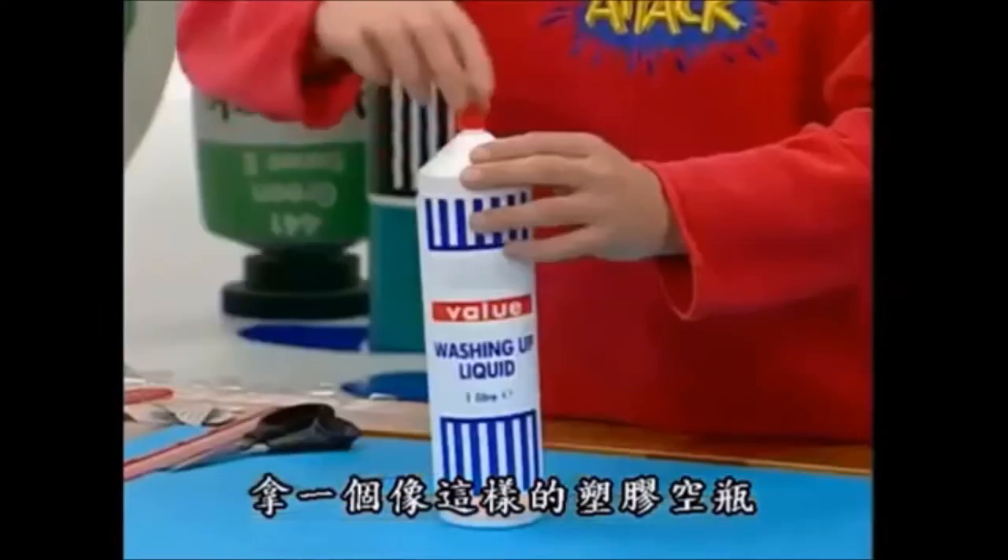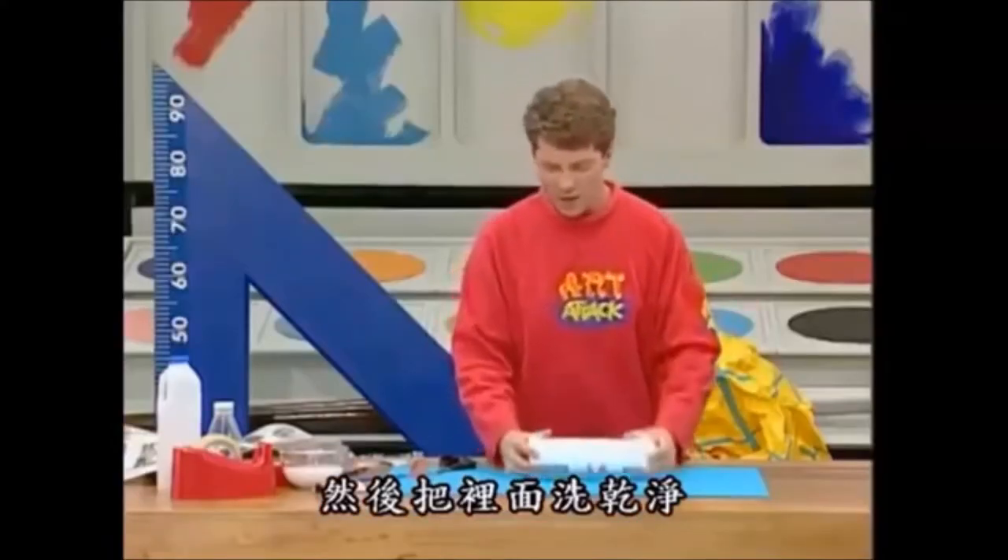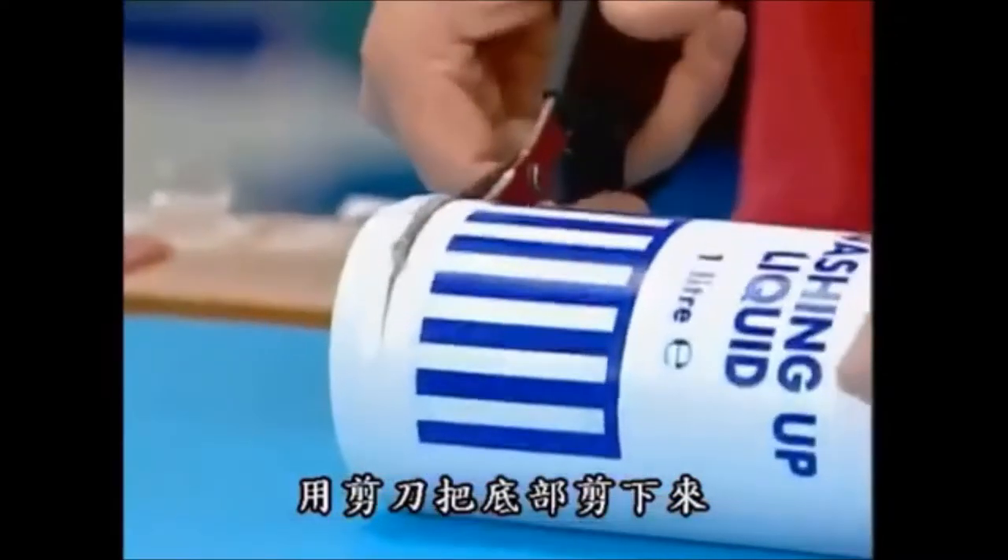Take an empty washing up liquid bottle, take the squeezy top off and thoroughly wash it out. And when it's dry, cut the bottom of the bottle.